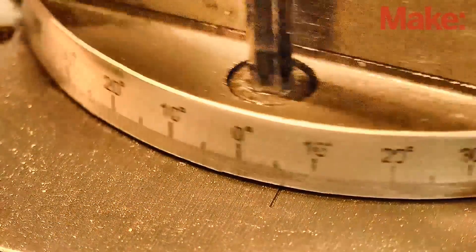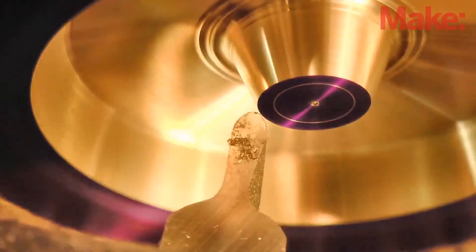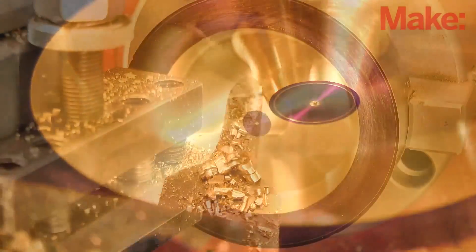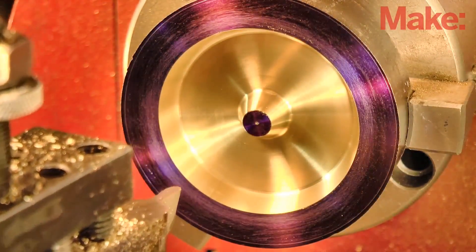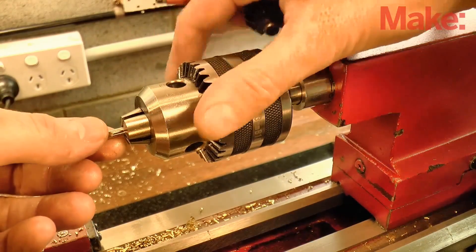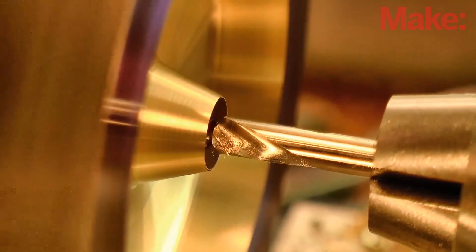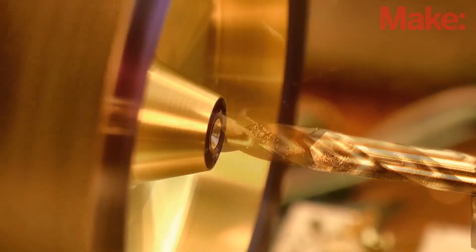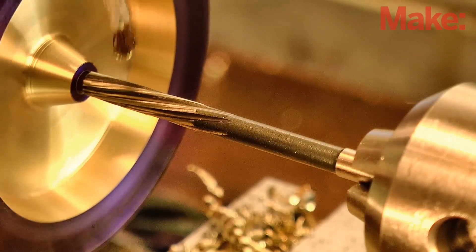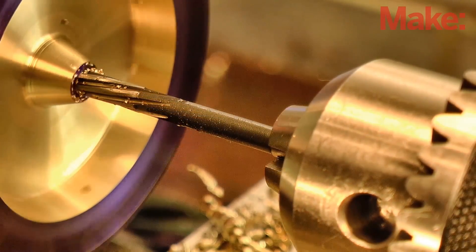When you've reached the line, swing the top slide over to the other side to 20 degrees and form the other taper. Now we're going to form the hole for the axle, and we really do want this hole to be right on center. So start out with a spotting drill, then follow with an undersized drill bit, and finally a reamer. Now if you don't have a reamer, you can simply drill the hole to final size, but the fit on the axle may be just a little bit loose.